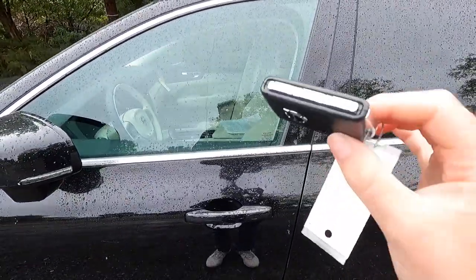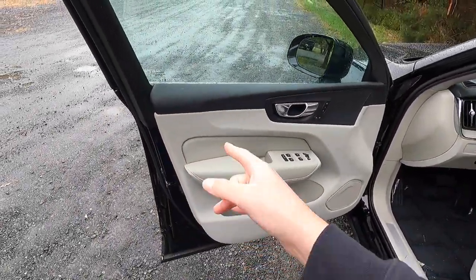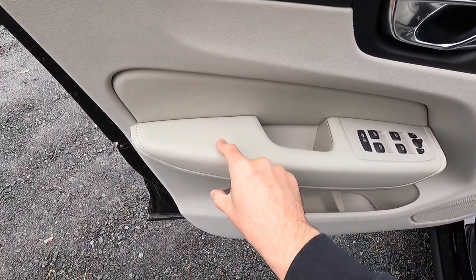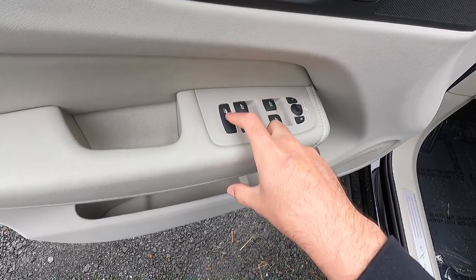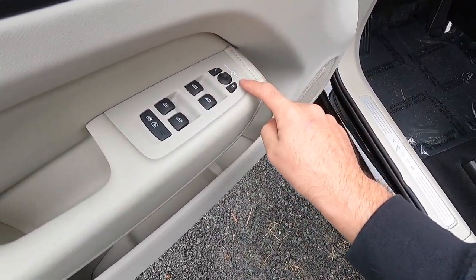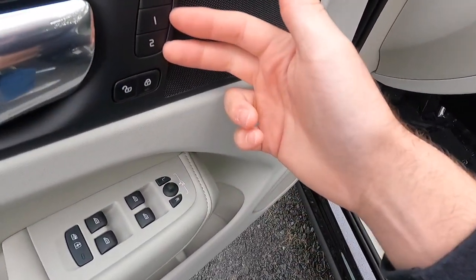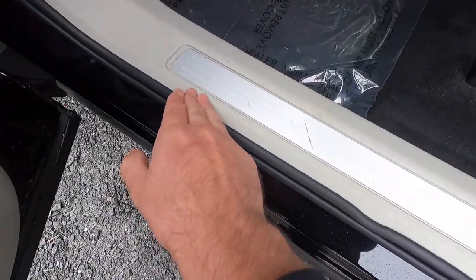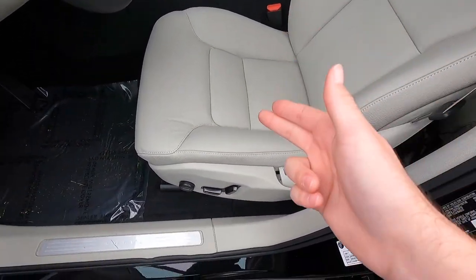Moving into the interior — this does have keyless access; all you've got to do is have your key fob in your pocket, walk up to the vehicle, and put your hand behind the door handle. At the top of the door panel you have a black leatherette material, and the rest is a blonde leatherette material. You get a nicely padded leather-wrapped armrest, automatic windows at all four corners, power child locks for rear doors, power side view mirror controls, aluminum door handle, two memory seat adjustment settings, and tons of storage space at the bottom of the door panel. Both front seats are heated, and there's power driver and passenger seats.